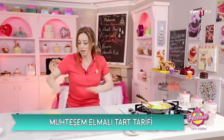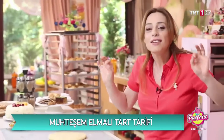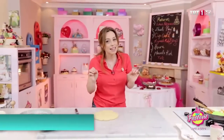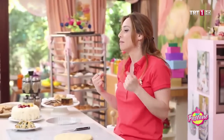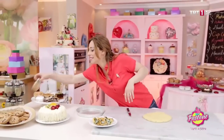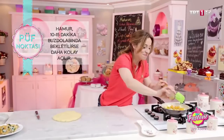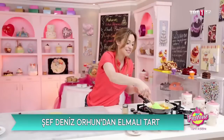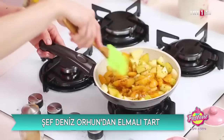Hamurum da hazır. Hamurumu şimdi birazcık daha yayayım. Eğer buzdolabında bekletirsem daha rahat açacağım; ama bekletmezsem de biraz unla açabileceğim. Benim tavsiyem lütfen buzdolabında 10-15 dakika hamurunuzu bekletin; yağ kendini toplasın ve daha rahat işleyin, daha rahat hamurunuzu tart kalıbına silin.